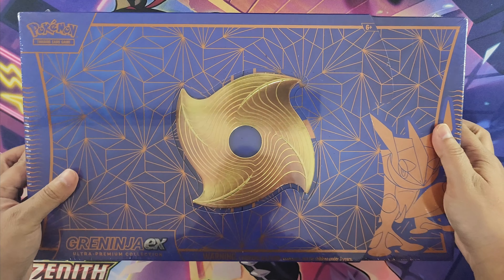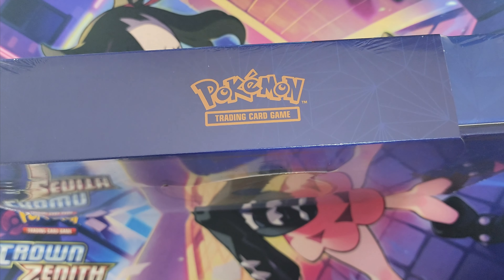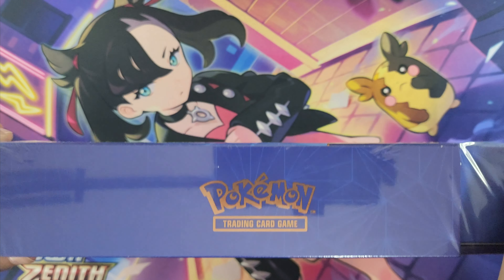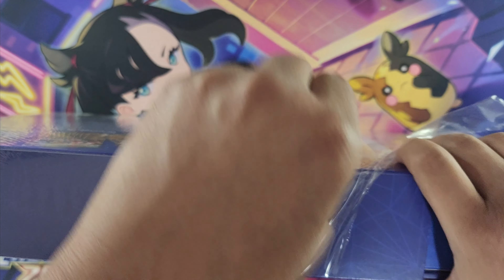This box itself looks really cool — there's a little shuriken in the middle, which is a nice touch. I don't think they did that with the 151 premium collection box or the Charizard UPC — those were kind of just plain boxes. So let's go ahead and unbox this.